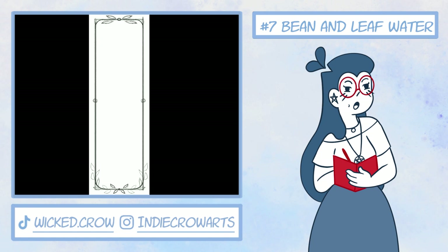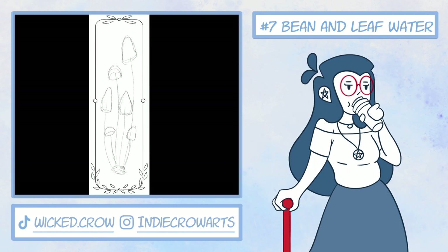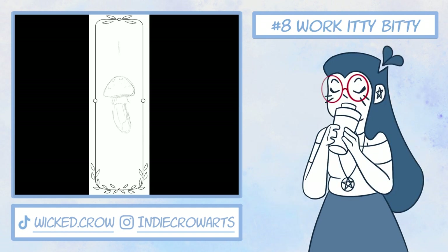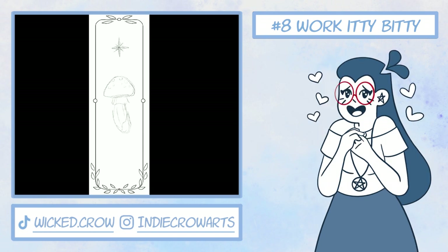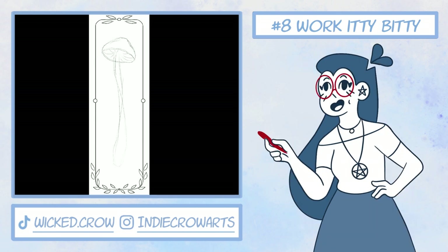Number seven: one of my favorite methods of all time that actually works is using coffee and tea as a paint. You can also use it to stain paper, which is what I mainly used it for because I really love the vintage aesthetic. Number eight: save money by working small. I used to do studies with microns and pointillism — my favorite form of shading even though it is physically painful and time-consuming traditionally — on a very small scale, sometimes only around two inches squared in the margins of my papers.